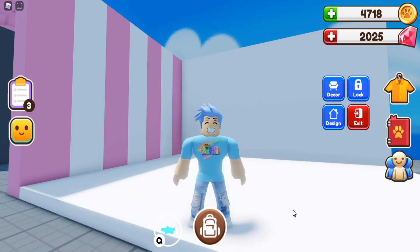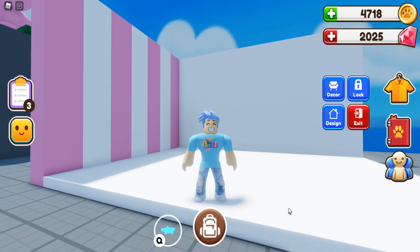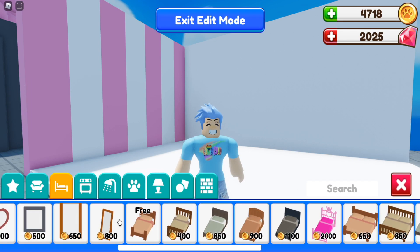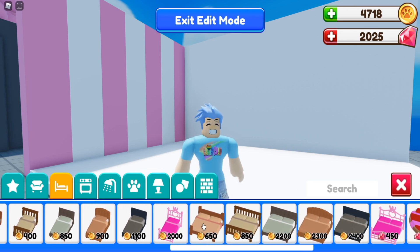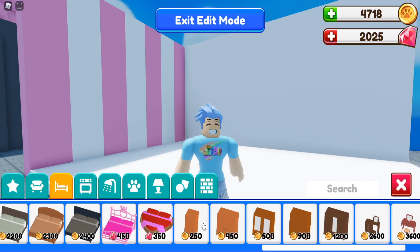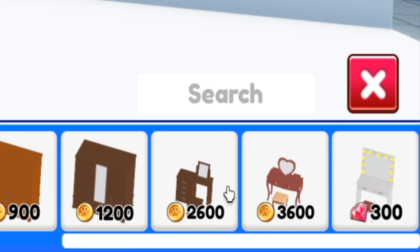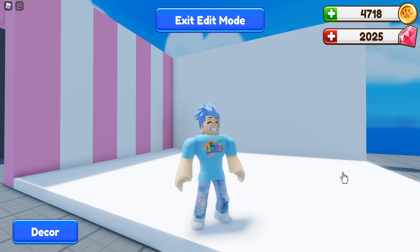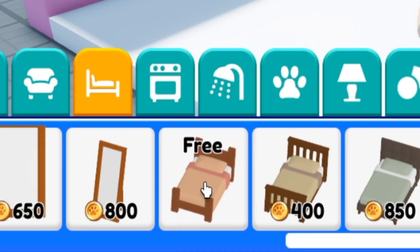Hi everybody! Today I'm back in RoPets and I'm going to be doing my very first tutorial. I'll be doing a tutorial on a princess bunk bed and a princess desk. If you go into the beds here you can see there's a bunch of options but there are no bunk beds yet. There are also some tables you can buy, but I'm going to show you guys how to make your own if you want to get crafty and design your own things.